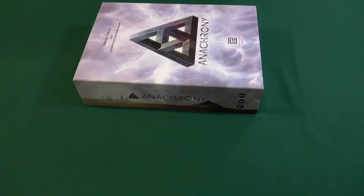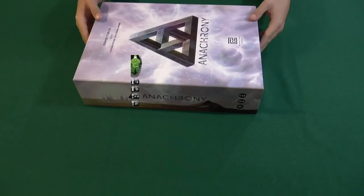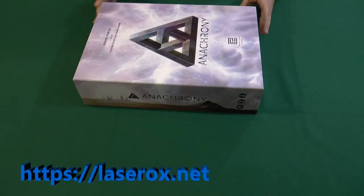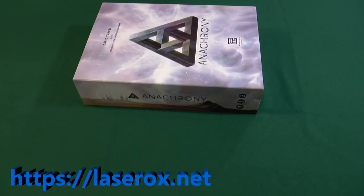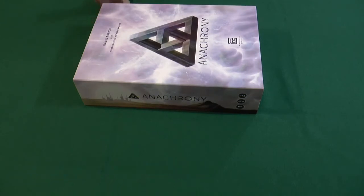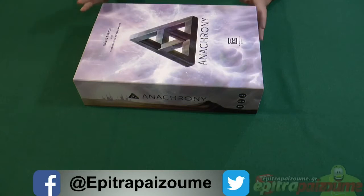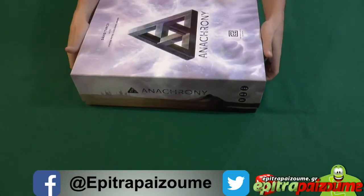Welcome to this video for one more special game accessory from a company well known for highly detailed and functional game inserts, laser cut tokens, and very functional game accessories. We're going to see the custom insert for Anachrony, which has a ton of stuff in the box. It is not an option — it is a necessity to have a custom made insert for a game like that.